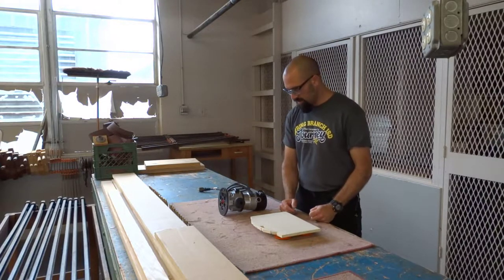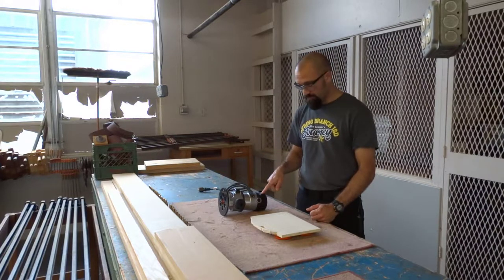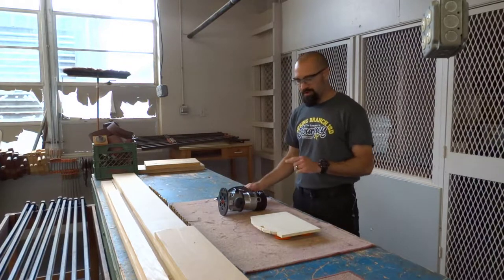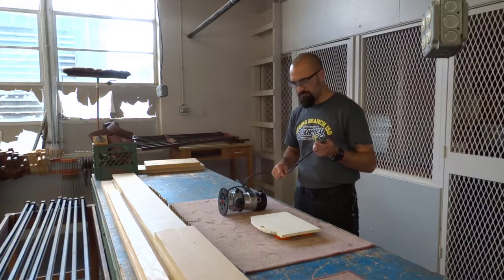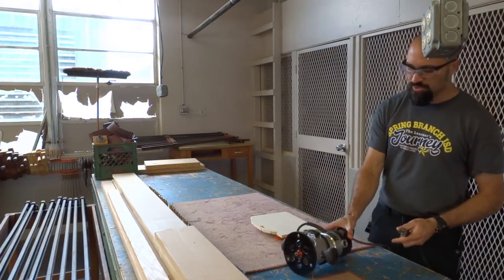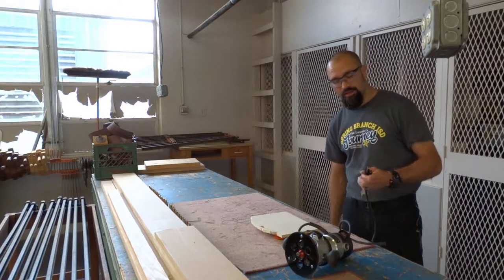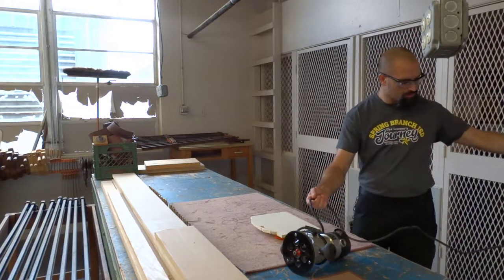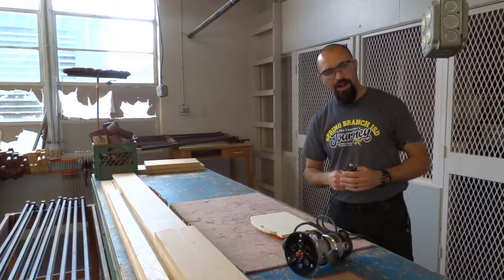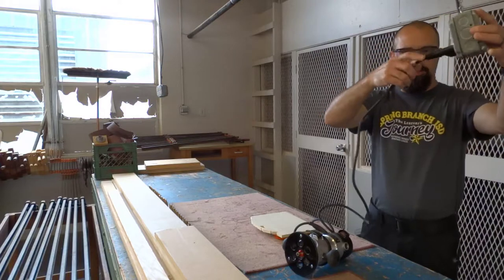Now that I have that set up, I want to look at the power switch and make sure it's switched to off. This is important — you don't want to plug this machine in and have it automatically turn on when you're not ready, because it will spin very quickly and you'll lose control. Before plugging in, always inspect the power cable and make sure there are no frays, cuts, or splits, so you don't get electrocuted.